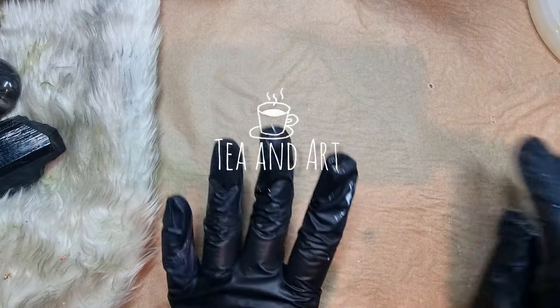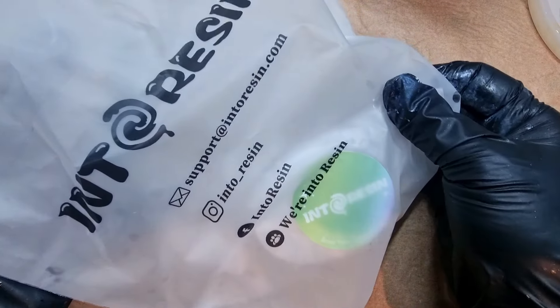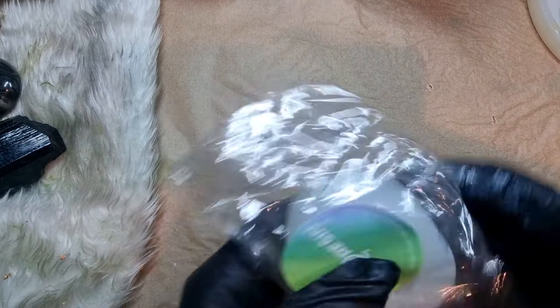Hi everyone, welcome back to my channel T and Art. I hope you all are well. So today I'm going to share with you another one of the Into resin crystal molds — it is their handmade mold, and this might be your lucky crystal mold. Let's start.